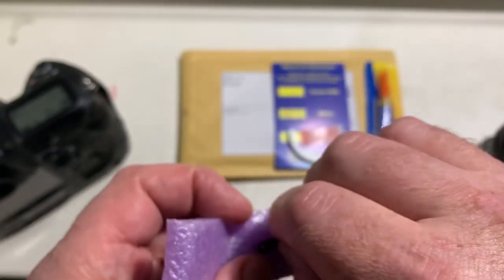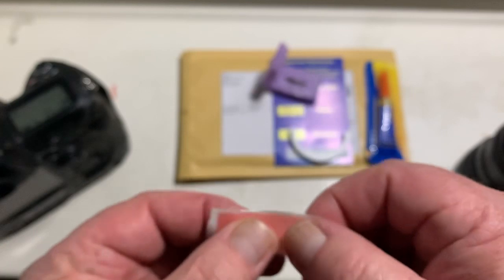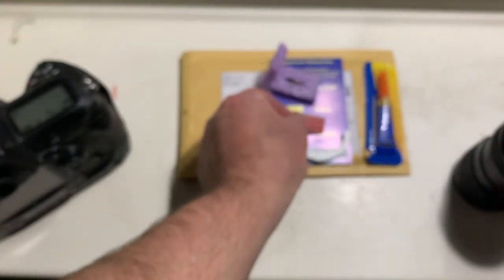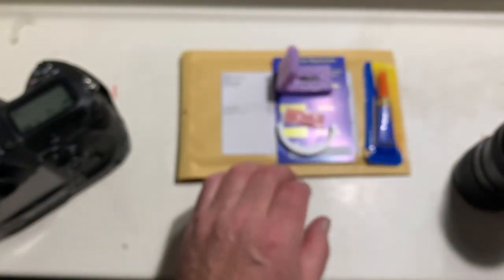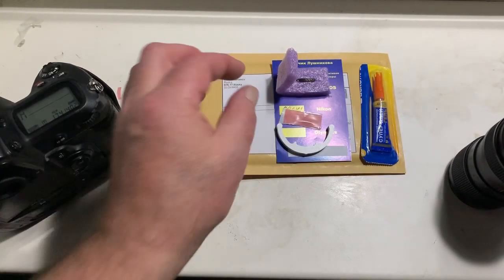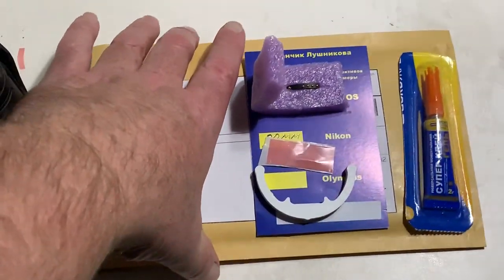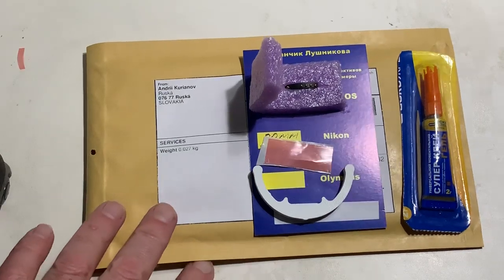First, my advice: install the chip with help of double-sided adhesive tape. Remove chrome coating or black paint from the place of installing the chip, and then install the chip on double-sided adhesive tape, and then your camera shows the diaphragm.